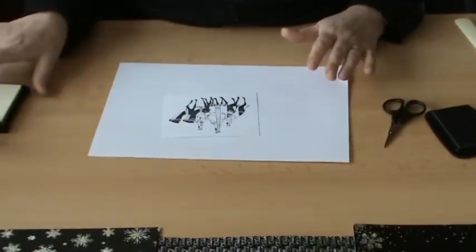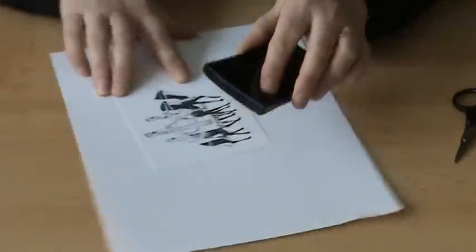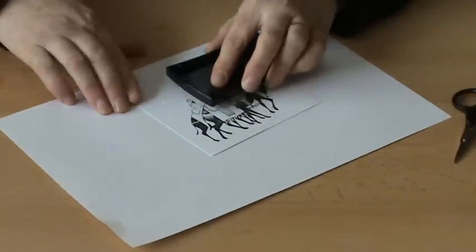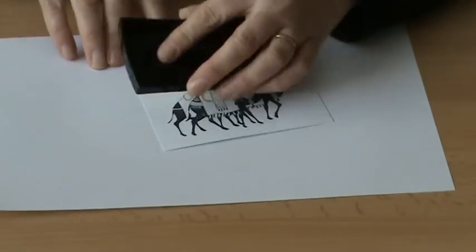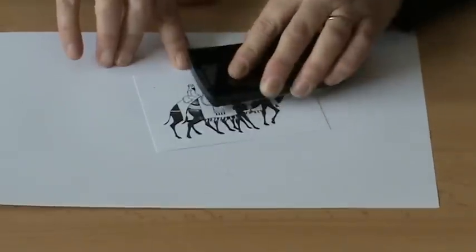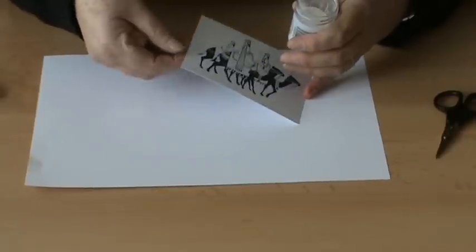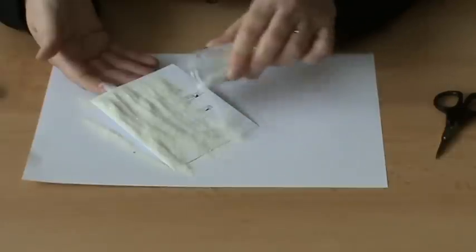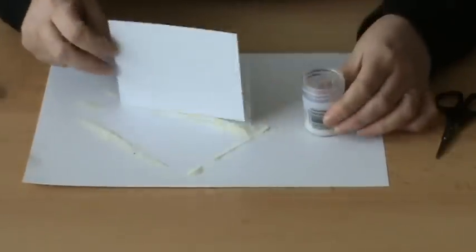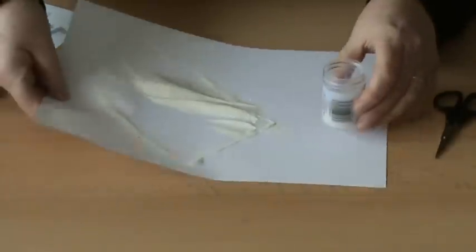I'll just pop that to one side and we'll go back to the stamped image. What I'm going to do now is take a Versamark ink pad and simply cover the whole image with Versamark before I apply a Kaleidoscope embossing powder. This again is available on the website. So all we need to do is just scatter the embossing powder all over the image that we've done and tap off the excess.